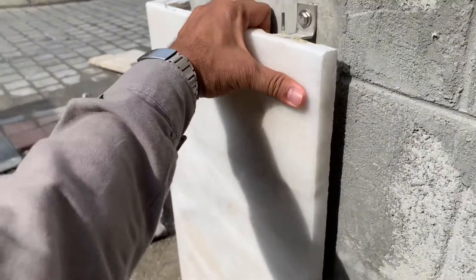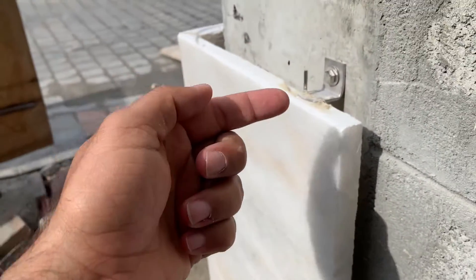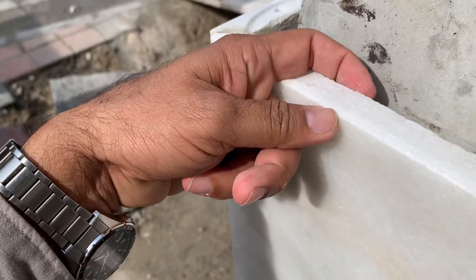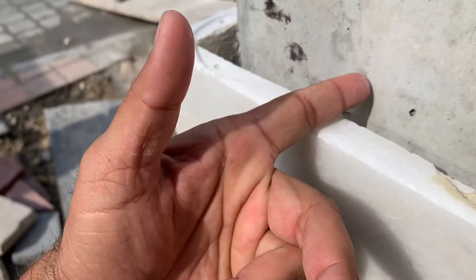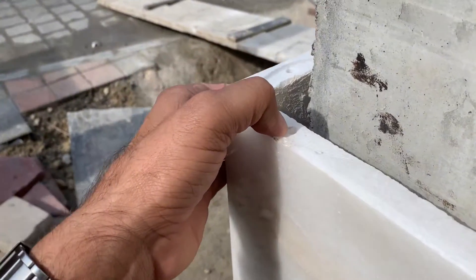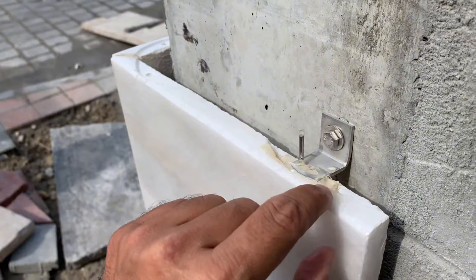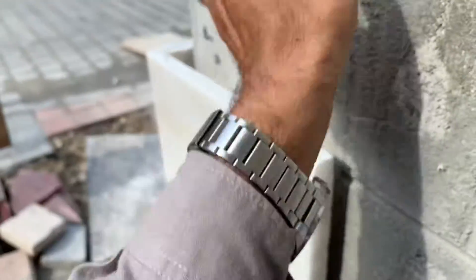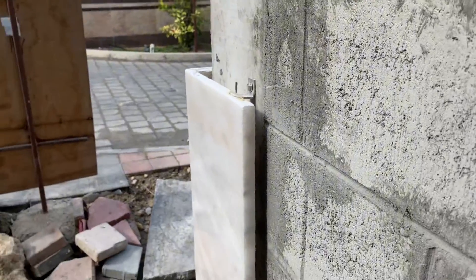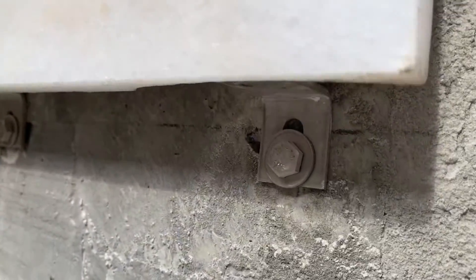They will drill it and fix it through the rubble plug — it's very strong and cannot be pulled out. They fix it according to the layout on the structure, making holes in the marble. The thickness of the marble is 20 mm, and the clear gap from the structure is 25 mm. They make a hole, fix the angle, then insert a needle through a chemical adhesive — this is a very durable chemical. The new marble sits on it, and you can see the gap and the lower angle as well.